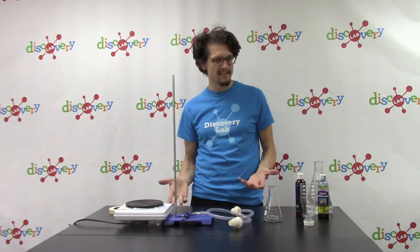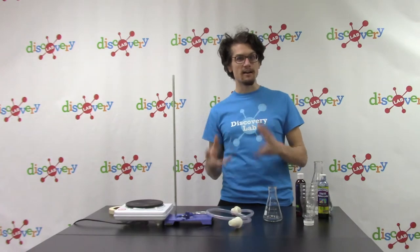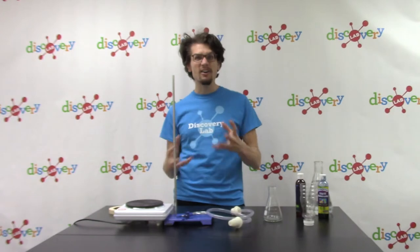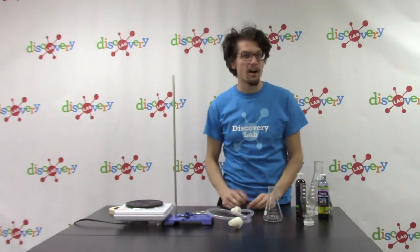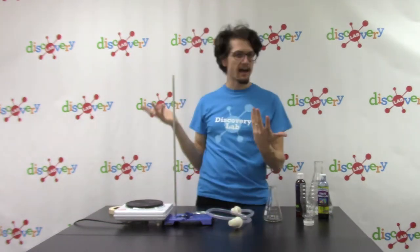Old Faithful is probably the most well-known example here in the United States. A geyser happens whenever a body of water stored underneath, near a magma chamber, gets hotter and hotter until eventually that water boils up and erupts out. Water then seeps back into the chamber, waiting to be heated up again until it erupts another time.